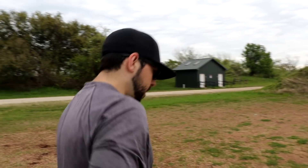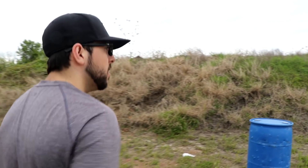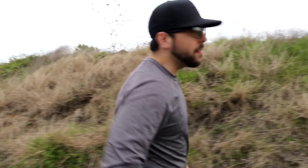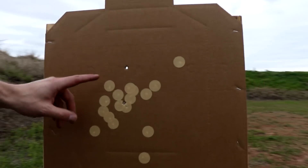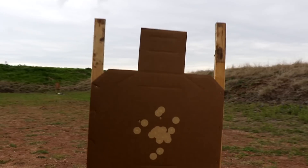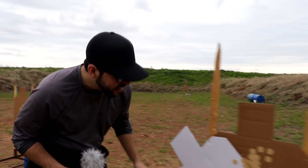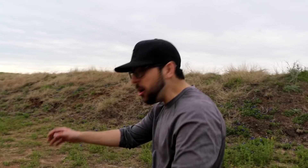So the East German Makarov — it's a gun, it shoots bullets. These close range targets are probably all good. It kind of stinks because I have to change my grip to shoot it. 2-Alpha. 2-Alpha after I forgot I had to reload the gun. 2-Alpha. Nice. 2-Alpha. Clean with the Mak up close.